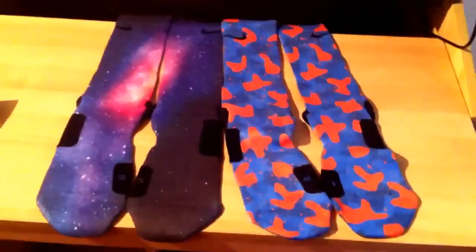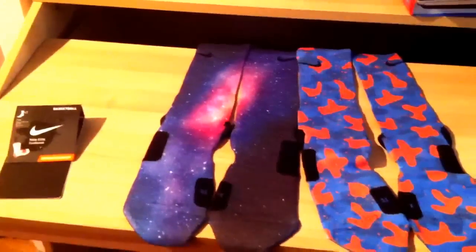So on the right, we have Linsanity Inspired Custom Elite Socks, and on the left, we have Galaxy Custom Elite Socks. We'll start off with the Linsanity. The base of the sock is navy blue and light blue — you see it pulling up the sock — with a black Nike Swoosh.